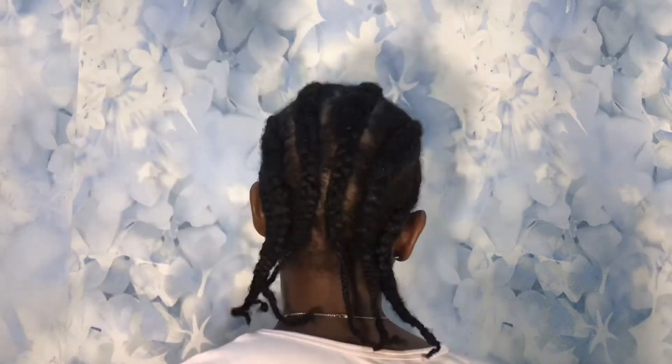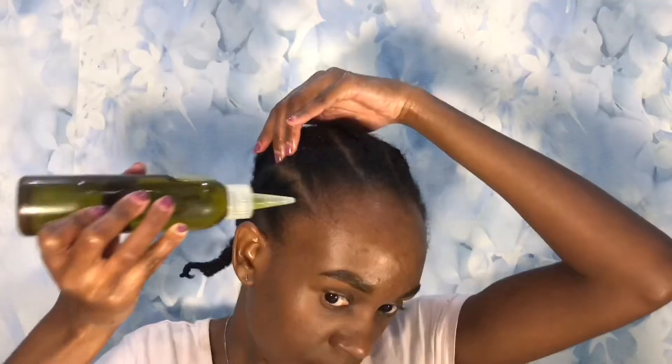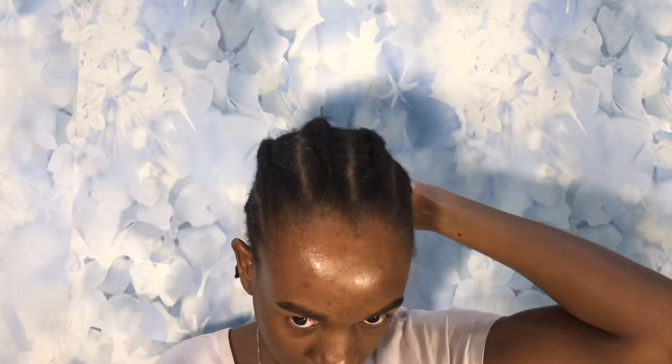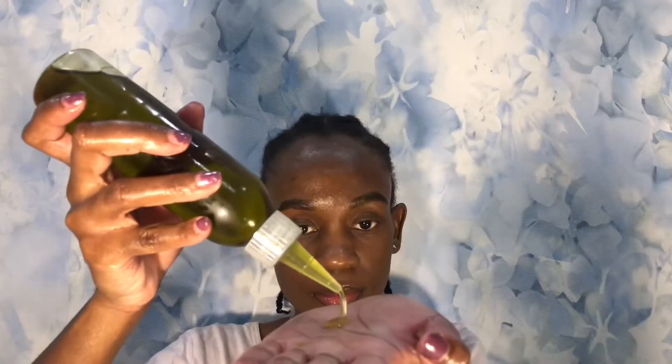So after that I'm just gonna go in with my oil again just to oil my scalp, and to make sure that I put some on my edges and on my hair strands as well. And guys, of course, even though my hair is gonna be tucked away and underneath the wigs and these hair wraps, I still do wash my hair in these braids. I still do my DIYs and I still moisturize my hair as well. Just because your hair is tucked away, you don't need to neglect it — you still need to take care of your hair, and this is the purpose of this video.